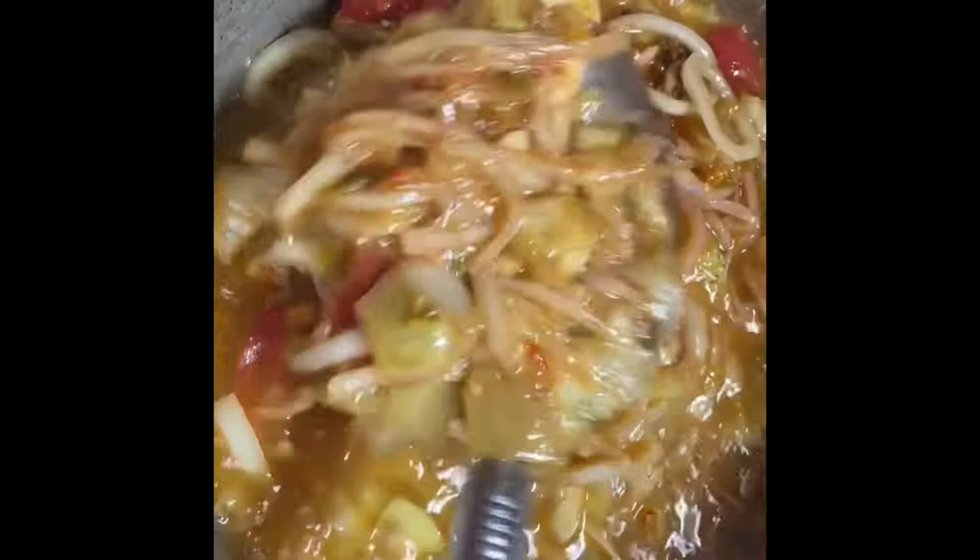I'm adding my stewed tomatoes — I've added half a cup of stewed tomato, and I'm going to add a half cup of tomato paste for my stew. The remaining ones I'm going to use for the jollof rice, so I'm going to cook the stew separately and the jollof rice separately.